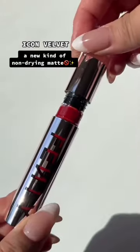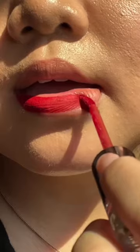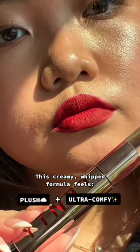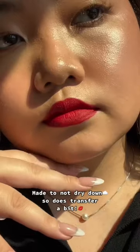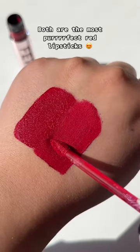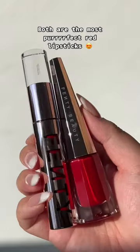Icon Velvet is a new kind of non-drying matte. This creamy, whipped formula feels plush and ultra-comfy on the lips. Made to not dry down, so it does transfer a bit. Both are the most perfect red lipsticks.